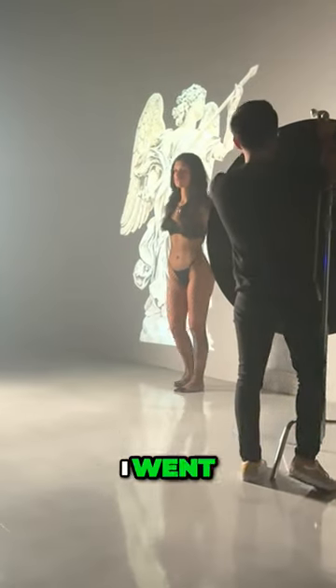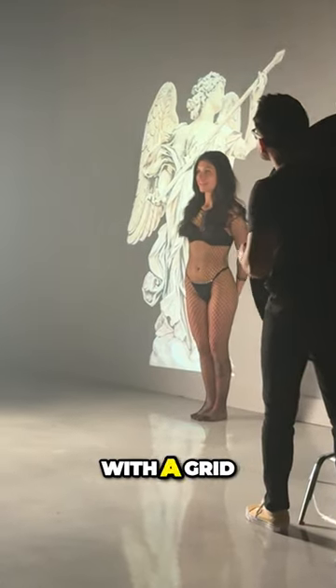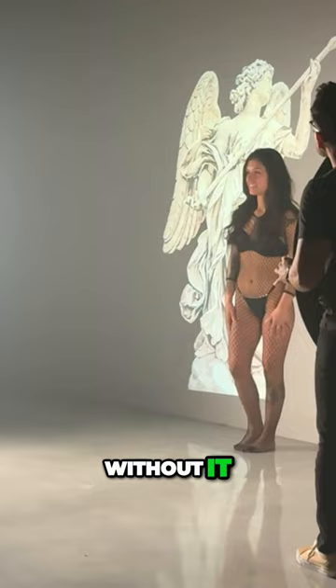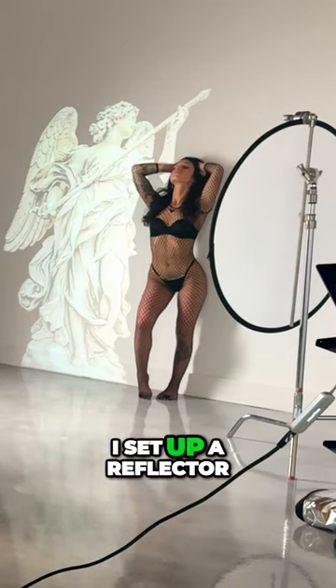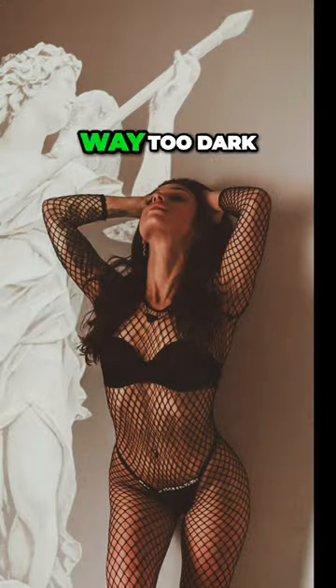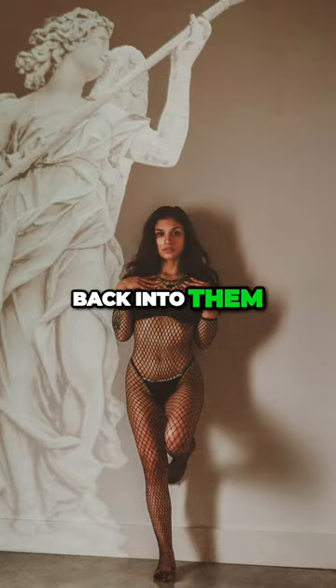For this lighting setup, I went with a strip softbox on the left-hand side with a grid. The grid helps to control the light spill — without it, the light would spread more than I would want. On the right-hand side, I set up a reflector and pointed it towards Brenna. The shadows were way too dark without having any sort of lighting bouncing back into them.